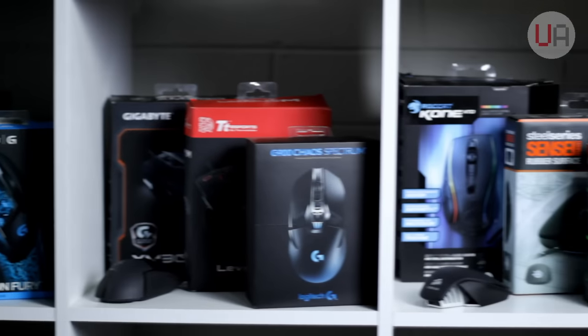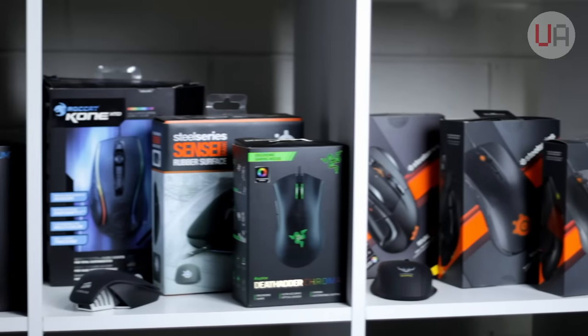You guys know that I'm a big fan of mice. That's why today I'm so excited to be taking a look at Ducky's Secret mouse and their matching Flipper Extra R mouse pad. So let's get into it.